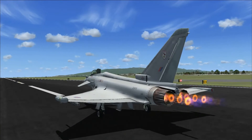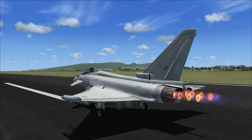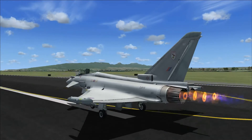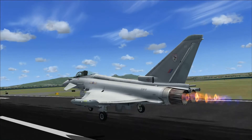You can see the aircraft rolling across the ground here. It can take off almost immediately after you push it to 100%, but this is just to show it rolling along the ground a little bit more.